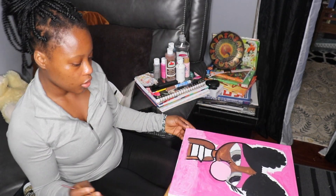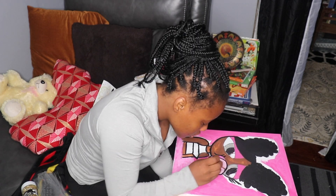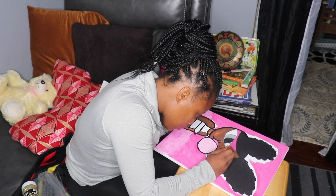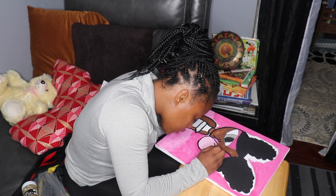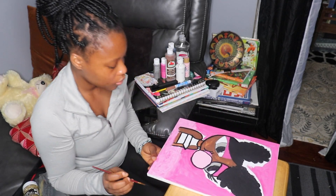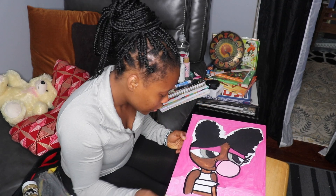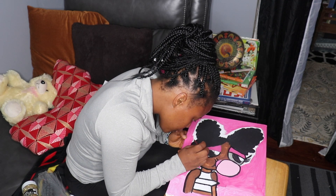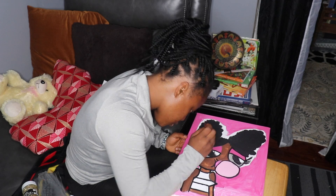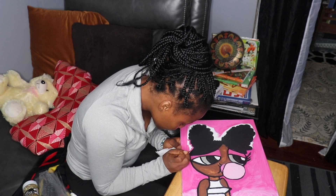Her eyes had a little bit of gray in them, and black, and then I had to paint over the white parts as well that were supposed to show as white — because the canvas white is more of a cream white. So I had to definitely paint over the outer corners of her eyes with white.